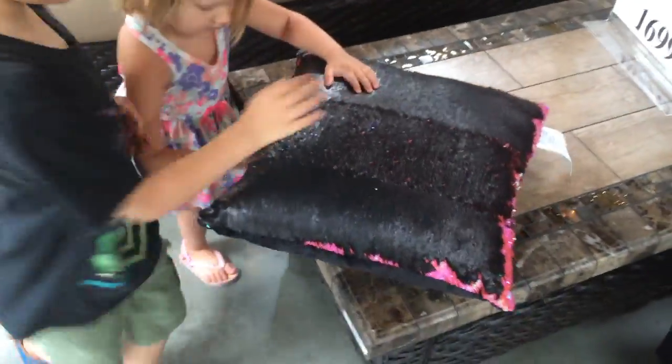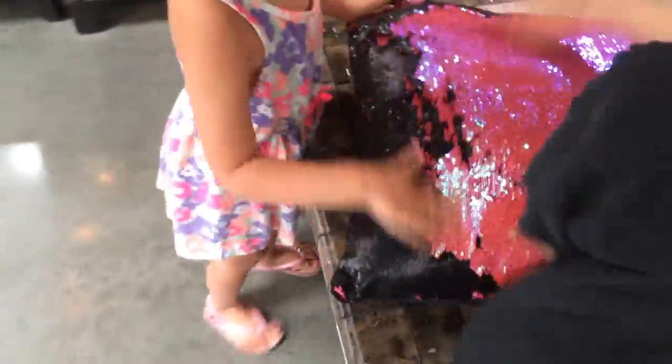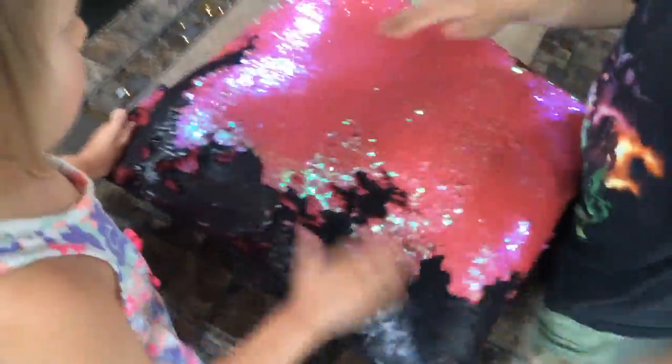Now turn it all pink. Wow, let me get it closer to that. Let's see. Let's wrap your hand up. Wrap it back.